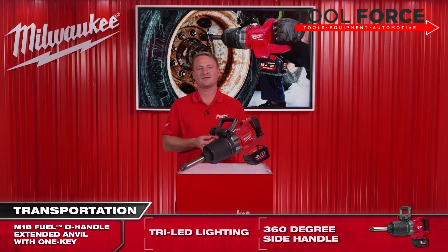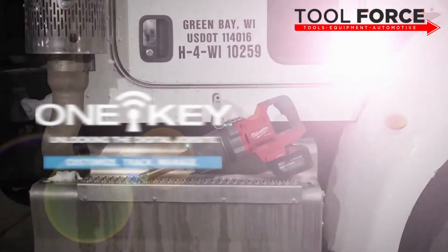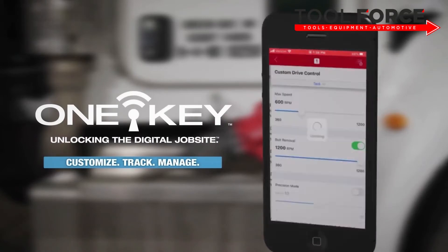As an added benefit, our impact wrench is kitted with One Key, giving you the complete digital tool management software package with outstanding features of tool tracking, managing, and customisation.